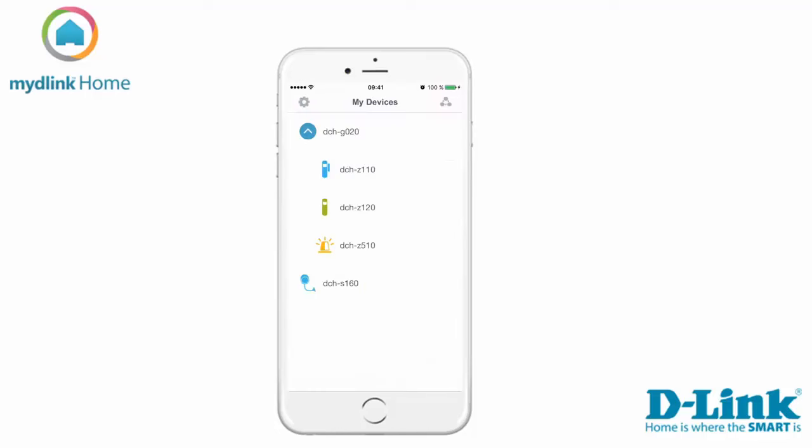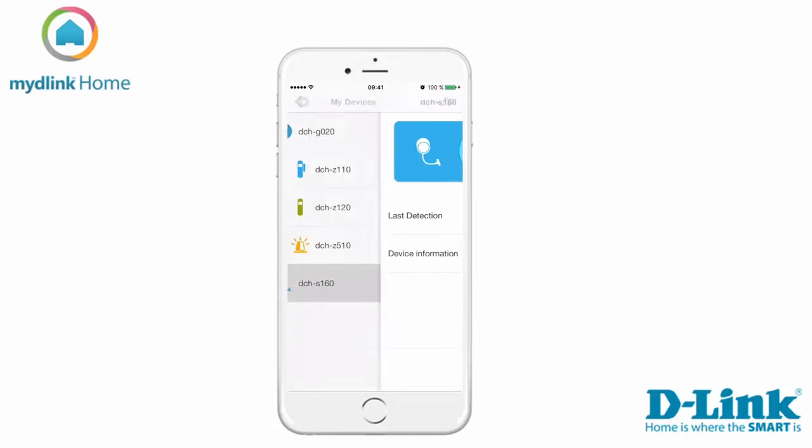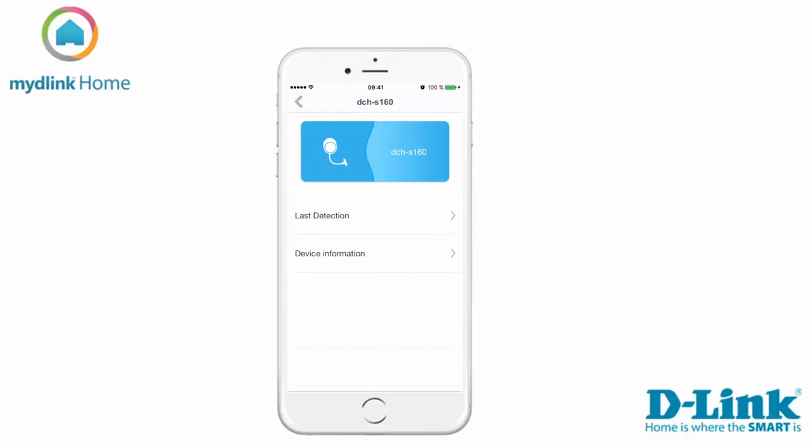The water sensor has now been installed on your mydlink account. To access the device tap on the name of it. Here you can see the last detection messages and general device information.